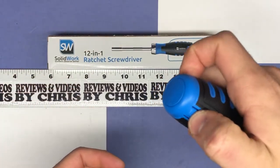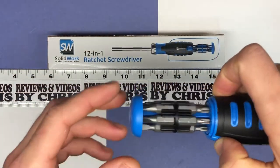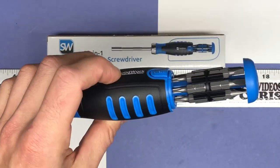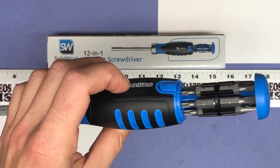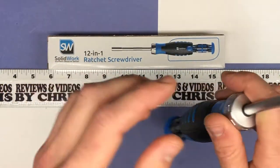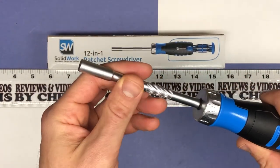You've got 12 bits right here, and this is kind of cool — you just push like that, and that's where your 12 different bits are. That's a cool feature because it's going to keep all your bits right with the screwdriver, which I haven't had one like that before. It's a magnetic bit holder, which is always good too.